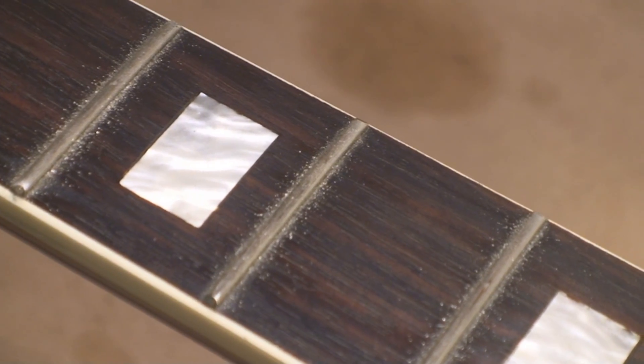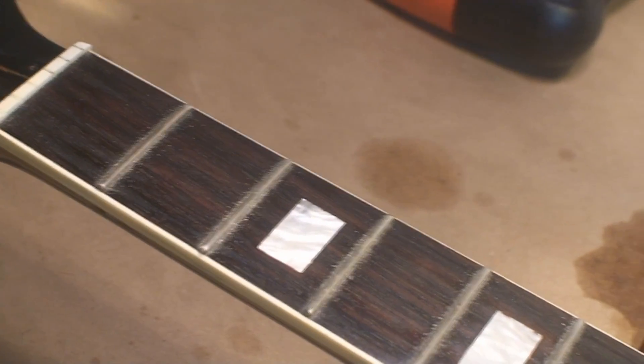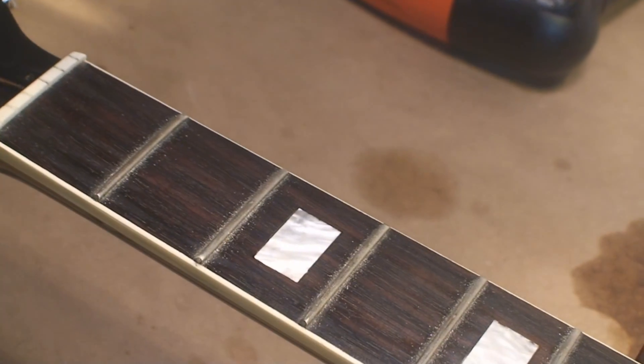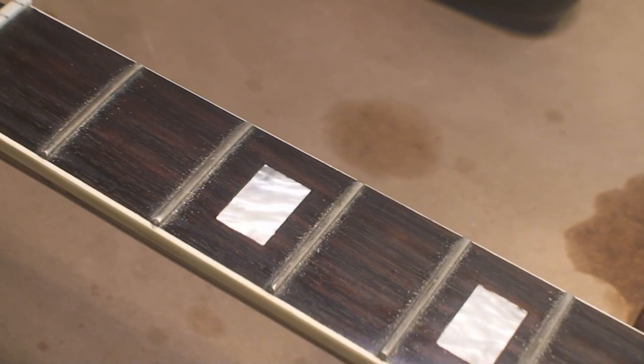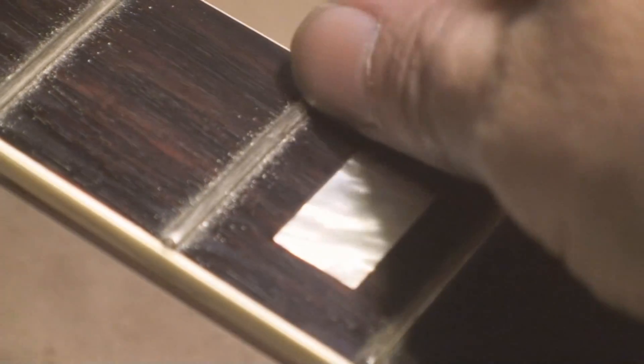I wanted to get right in there and show everybody how minuscule an amount of material is coming off the tops of those frets — it's microns. Everything's gonna be wonderful. That fret there is going to buzz, no worries — I didn't take anything off the top. The material's malleable and the string pushes down and squishes the fret.